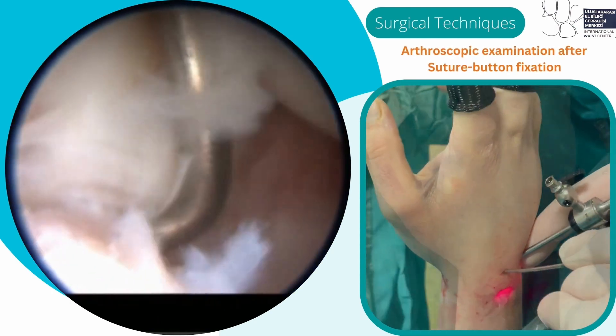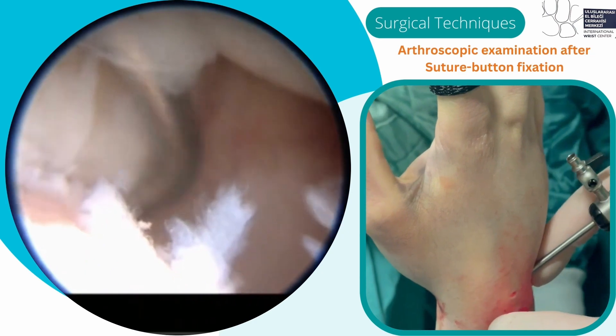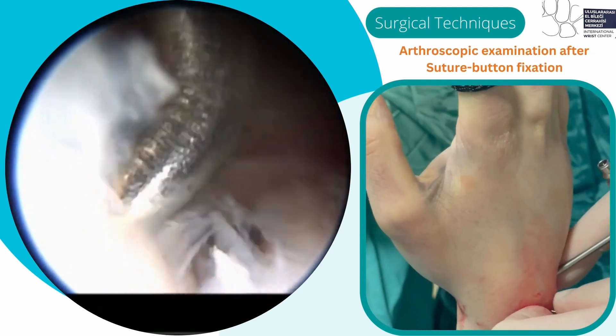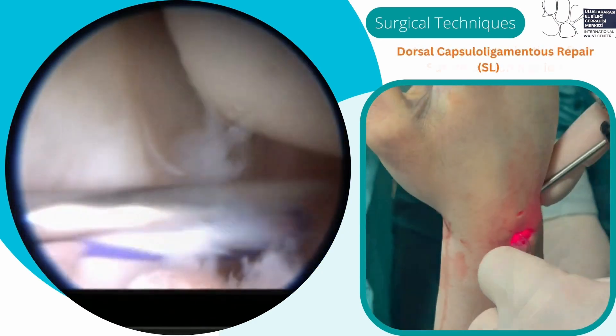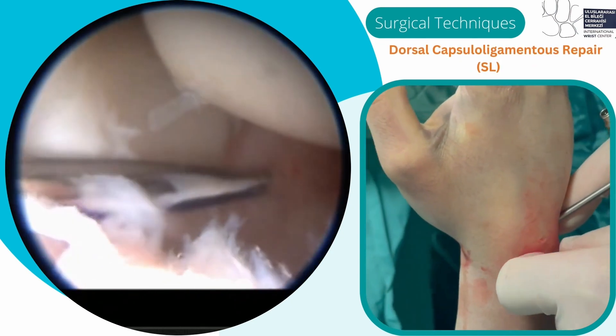The reduction is then checked arthroscopically. Following suture button fixation, no more dissociation or step-off was seen. Then the dorsal capsular ligamentous repair is done for biological healing.